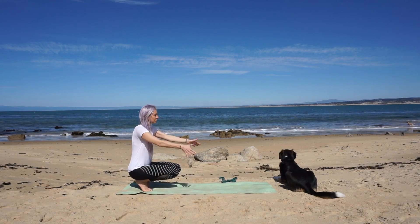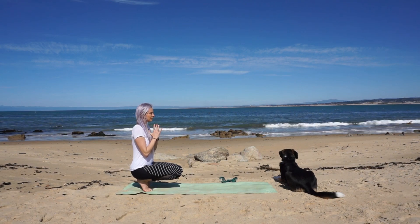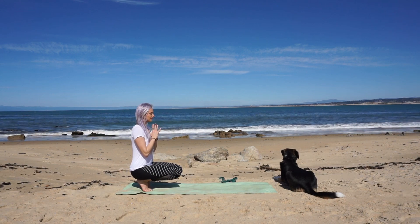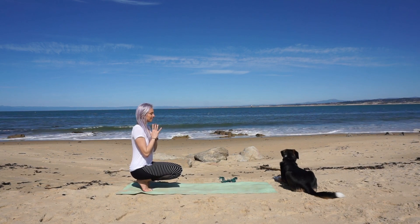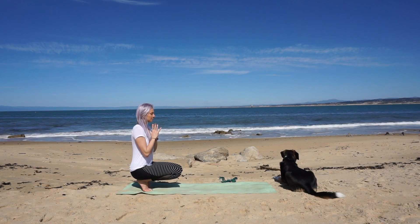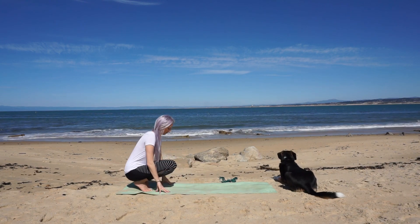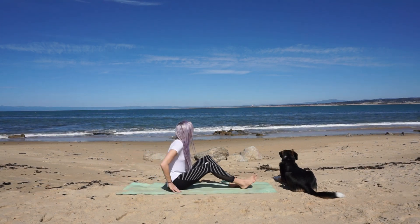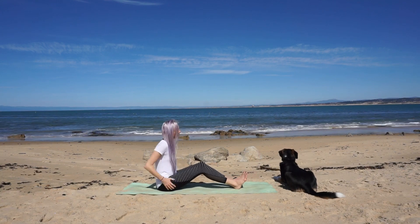Bring hands to prayer at heart. You can close your eyes or focus on a point of drishti. If you have a block or maybe a book, you can prop your knees up to help with the balance and hold this posture a little longer. Find a long spine. Release your hands to the mat and slowly sit back. Your legs extend long. If your feet and toes need a little massage, go ahead and give it to them.